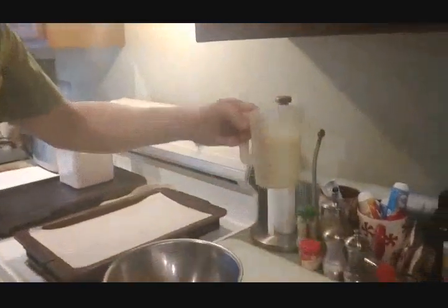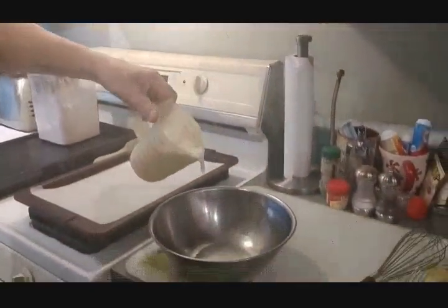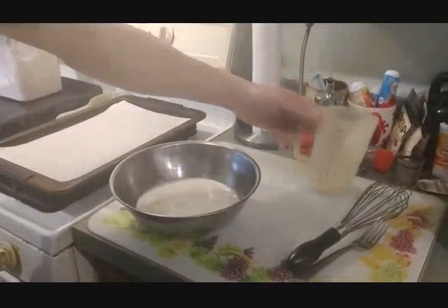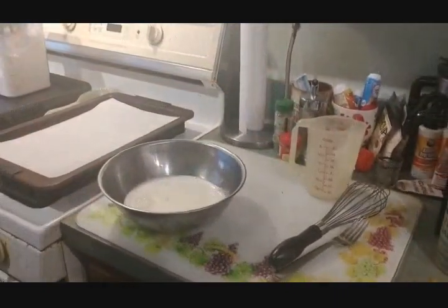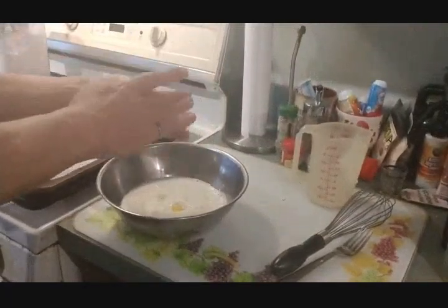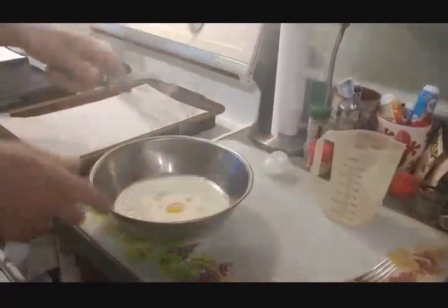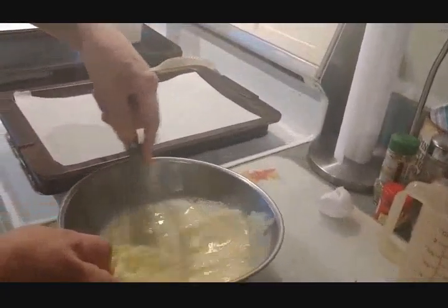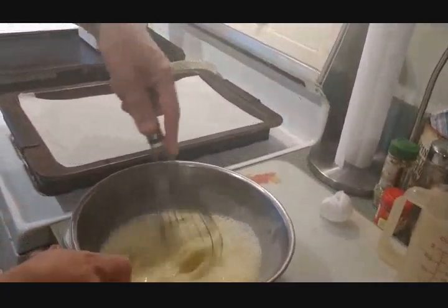We're going to start with one and three quarters cups of buttermilk. We're going to add one egg and whisk them until completely mixed, and then we'll set it aside.